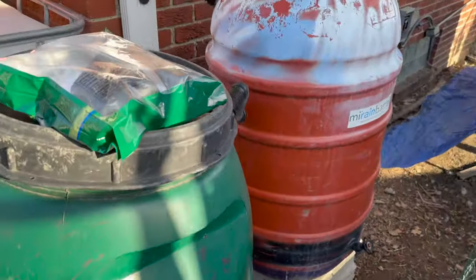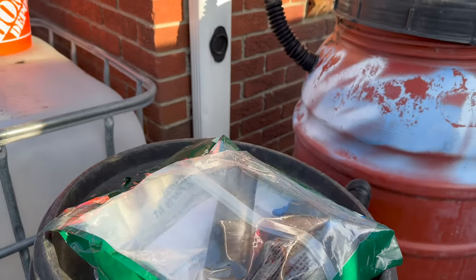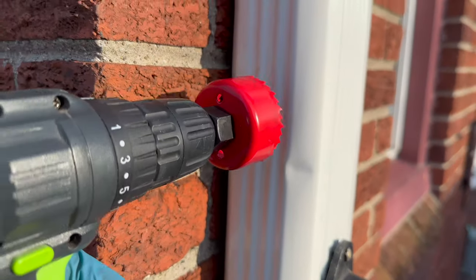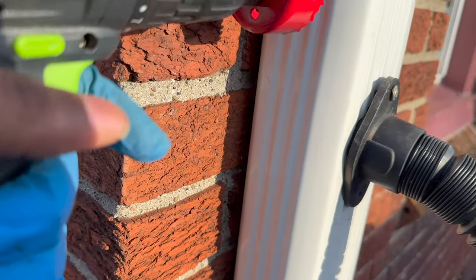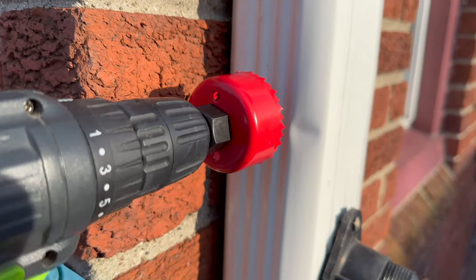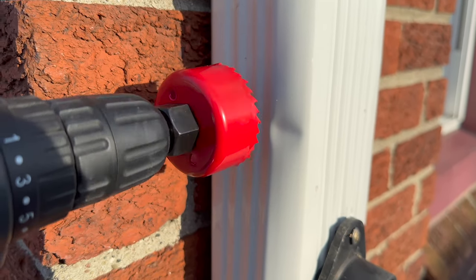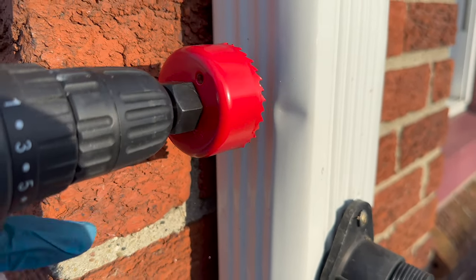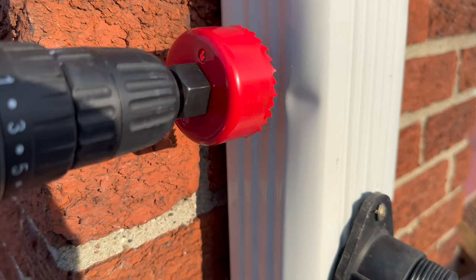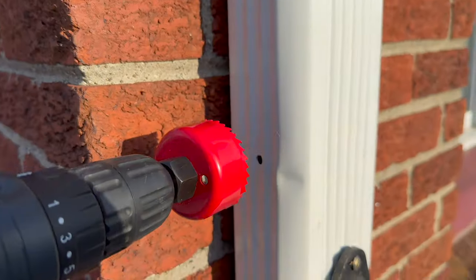I'm making sure everything stays attached. I'm going to start installing this and hopefully I can get it the way I want it. It's a little tight, but I think we can still get it. So here it goes — I'm gonna try to drill a hole in there. All right, that's the hole.